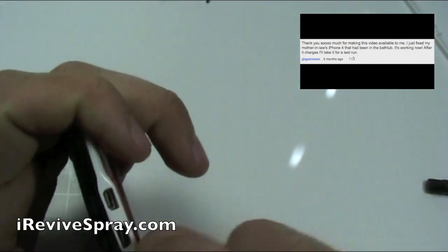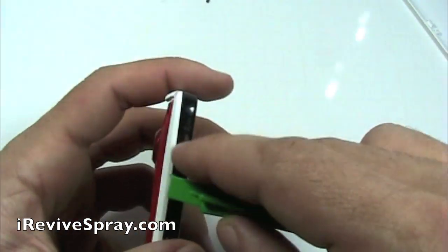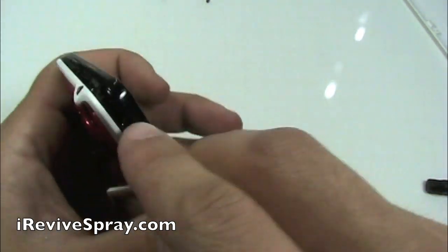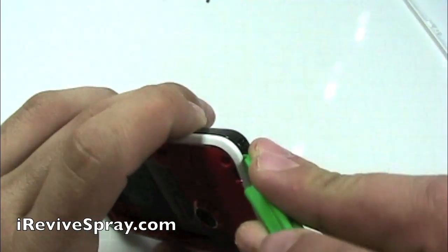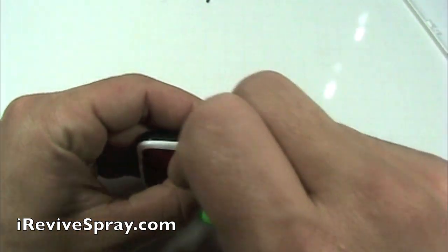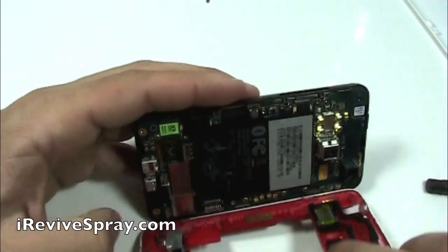Next up, we are going to use one of the green plastic pry tools and we are prying in between the white and the black. There is actually a series of clips that you have to undo. You work around and then you finally get the clip and it pops apart. There are four on each corner of the phone.